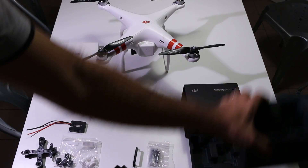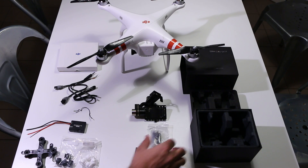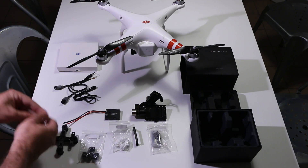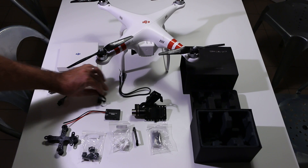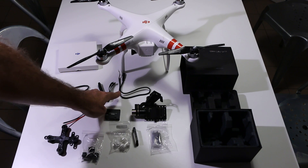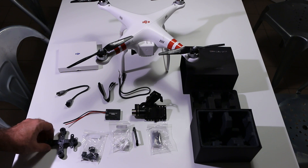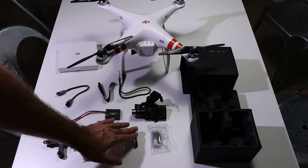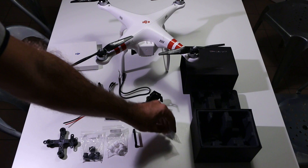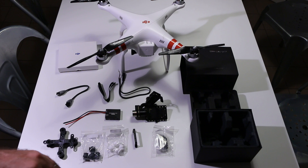To summarize what's included in the kit: three cables, one GCU, one mounting bracket with three pairs of dampers, one GoPro security bracket, one bag full of bolts, nuts, and washers, and the gimbal. That's all that's included in the box.